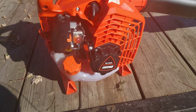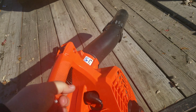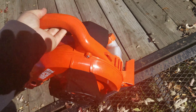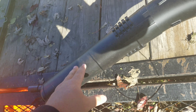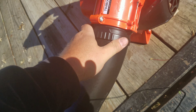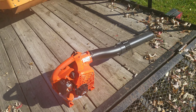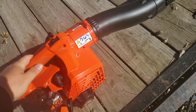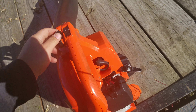All right fellas, this is the brand new Echo PB-2520 handheld blower. Let you guys get a quick look at it — big shield cover on the side. The tubes here snap together, just a normal joint, and then they just snap in here. You can push these in to take them out. I like it, it's nice. Normally I'll take this tube off just to keep it smaller, to keep in the box on the trailer. But let's fire it up and give her a go.